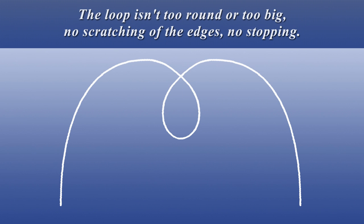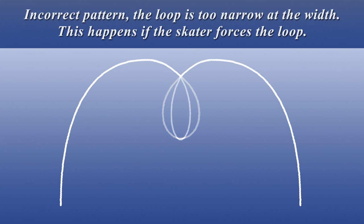In a correct loop there is no scratching of the edges and no stopping. Incorrect pattern: the loop is too narrow at the width. This happens if the skater forces the loop.